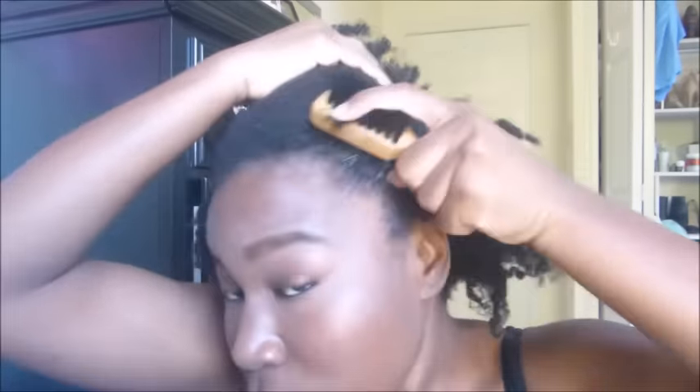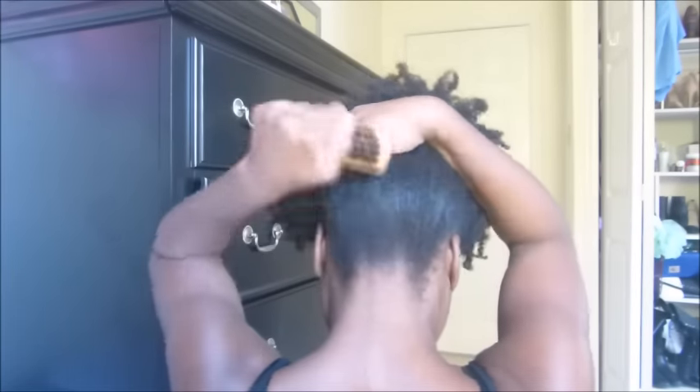Once I finish moisturizing my hair, I'm just taking a brush and smoothing out my hairline and also the back of my hair. It seemed like my hair was shrinking as I was making this video, so I'm putting my hair in a little tie just to stretch it out.